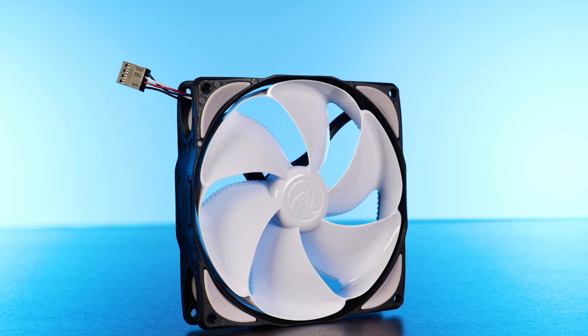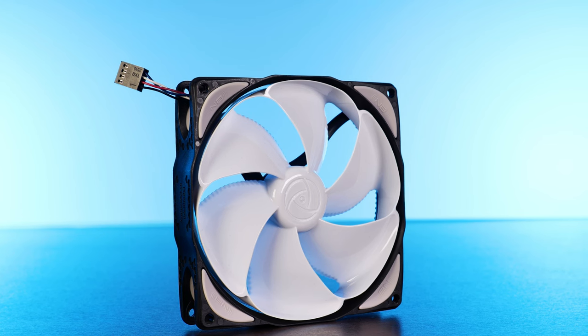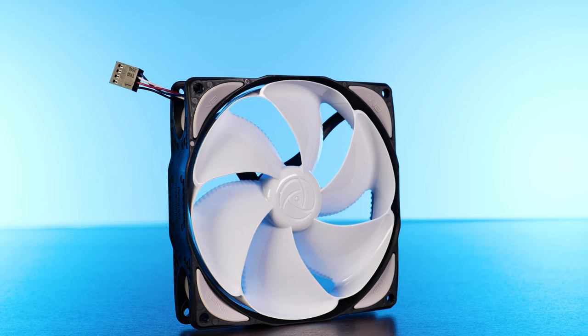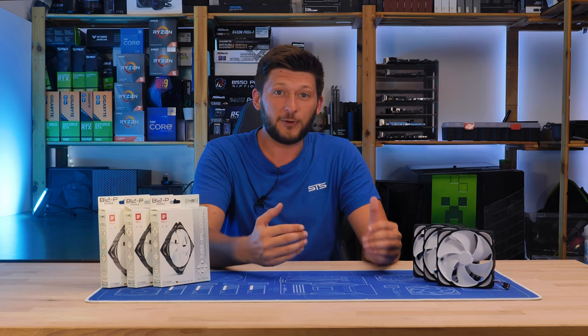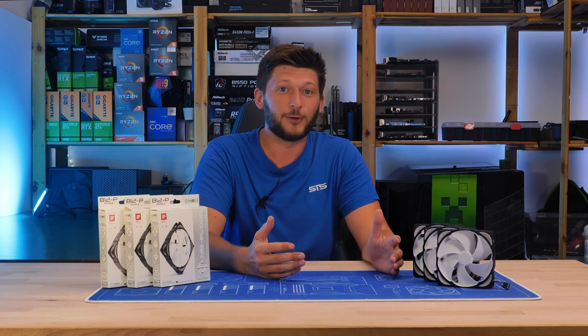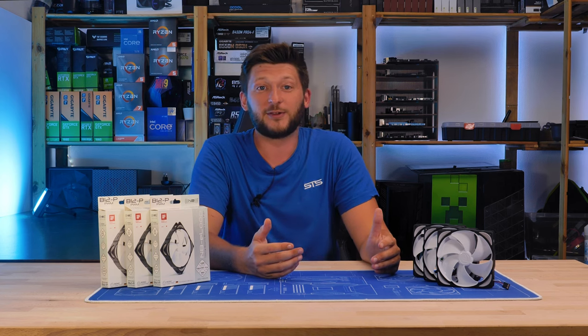For today, we are going to take a look at the NoiseBlocker E-Loop B12P, the ones which will hopefully perform a hell of a lot better — and I really hope they do, because they are going to go into my editing rig, so this is kind of in my best interest here.